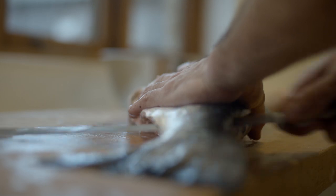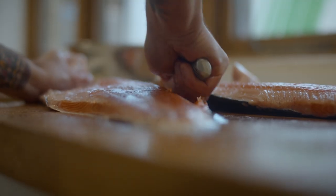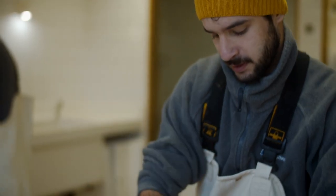We really value the beauty of the product and filleting with a smooth cut. It's really important to have a beautifully shaped salmon.